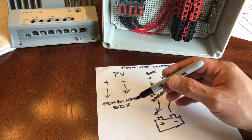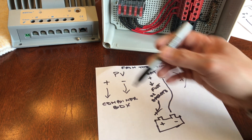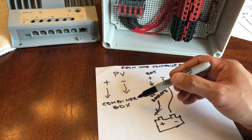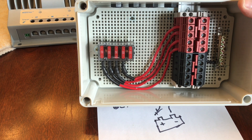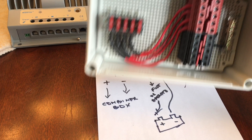It's gonna go to the combiner box. The reason for that is if you just have a single panel, sure, you can go ahead and plug it directly into your controller. But I'm utilizing this combiner box so I can configure it however I like. In this case, I'm wiring my solar panel system as a parallel configuration.